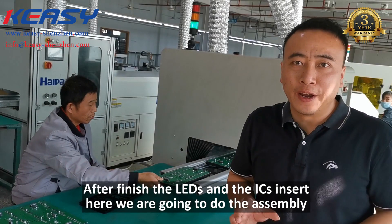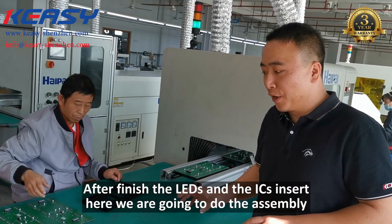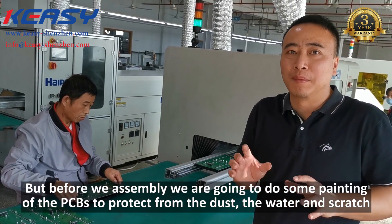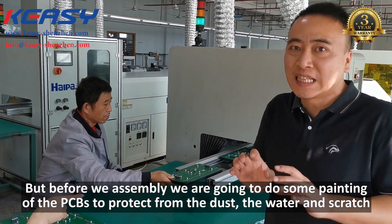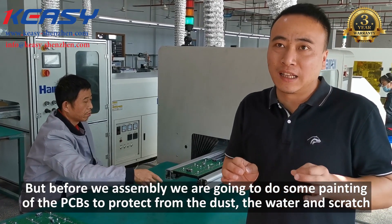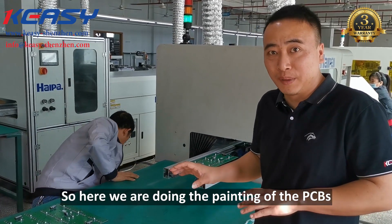To finish the AETs and ICs insert, here we are going to do the sampling. But before we do the sampling, we are going to do some coating on the PCBs to protect them from dust, from moisture, and from scratches. So here we are doing the sampling of the PCBs.